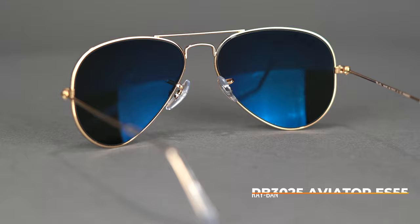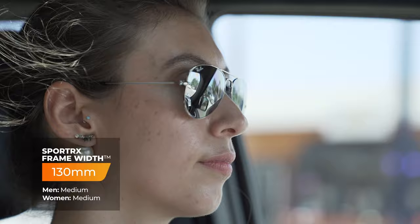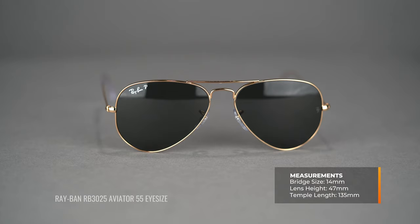We're going to work from smallest to largest, starting with the 55 eye size. This is actually the Aviator size I wear, and it has a SportRx frame width of 130. It fits well for a women's small to medium and a men's medium. For measurements: it has a bridge size of 14 millimeters, a lens height of 47, and a temple length of 135. A quick note on that bridge size — 14 sounds pretty narrow, but that measurement is just the most narrow distance between the lenses, not where the frame contacts your face. That's the adjustable nose pad, which is how you customize the fit. So don't let the 14 millimeter bridge size worry you.